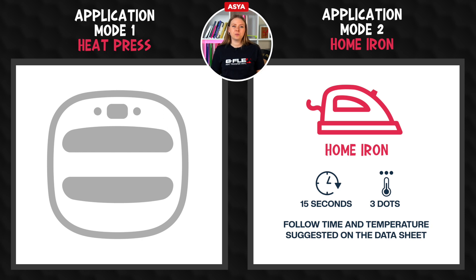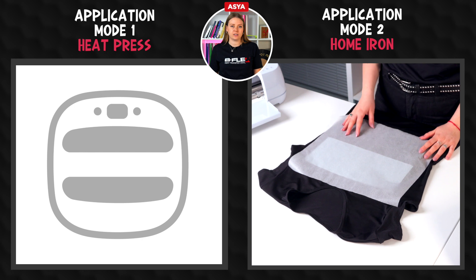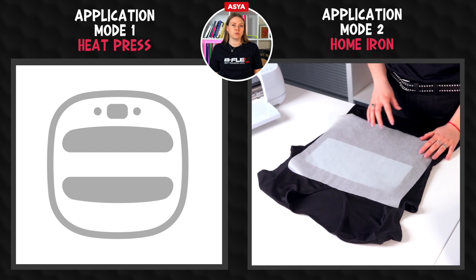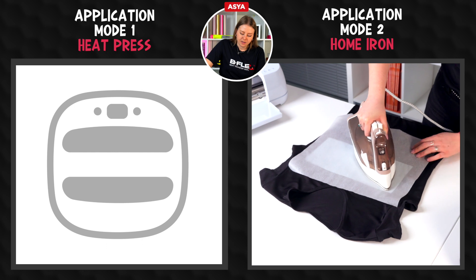Set the home iron following the time and temperature suggested on the datasheet. When using the home iron, it's very important to not use steam and to empty the iron tank of any remaining water. Our heat transfer vinyl does not require any protective film such as teflon or parchment paper, but to facilitate the sliding of the iron on large graphics, in this case we use parchment paper. Let's press the design with circular movements on its entire surface.